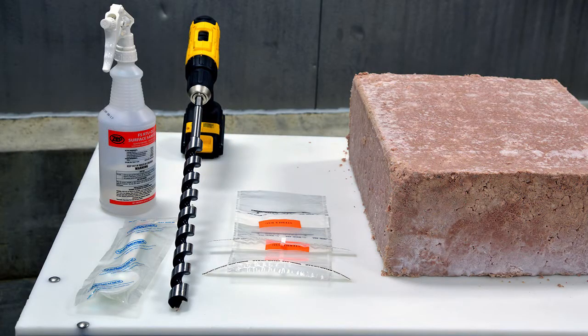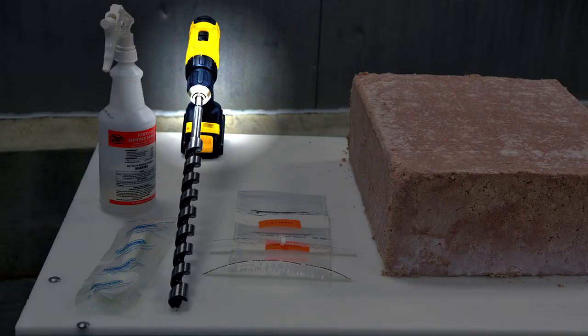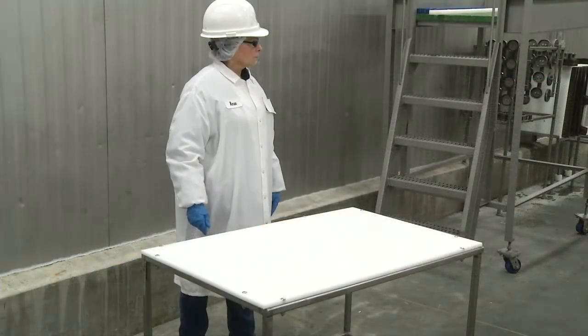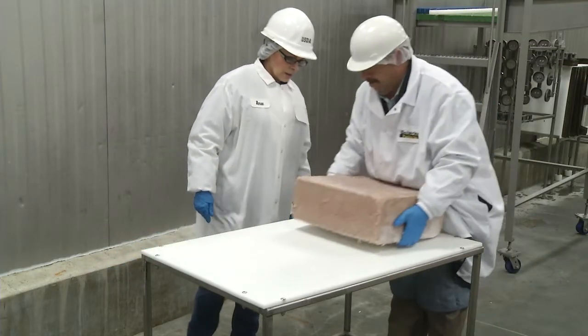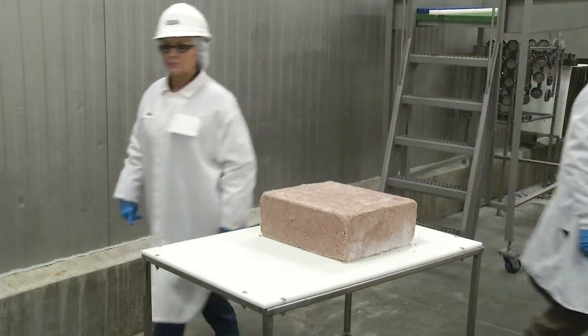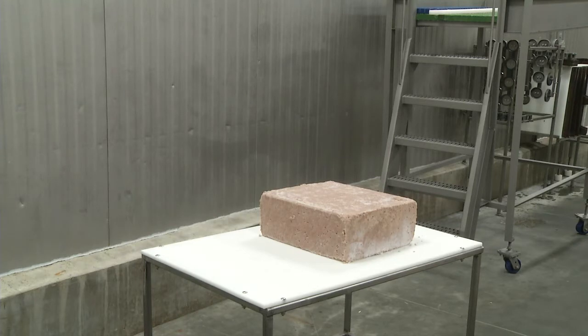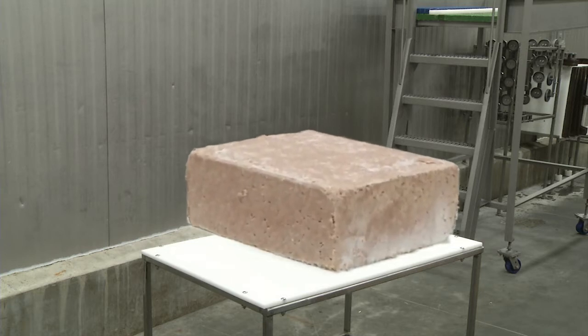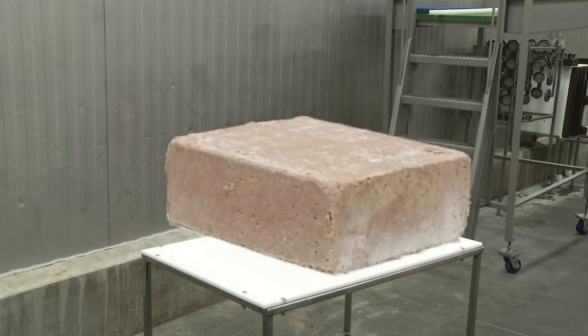The main difference between other sampling methods and the drill sampling method is the use of a drill, a drill bit, and a spoon to collect the samples. This method is best used on frozen, non-intact product so as to maximize the amount of product shavings in the sample and minimize the amount of ice. In addition, it's best used on reasonably homogeneous product so as to avoid having a disproportionate sampling of only part of a product, such as too much skin or bone.